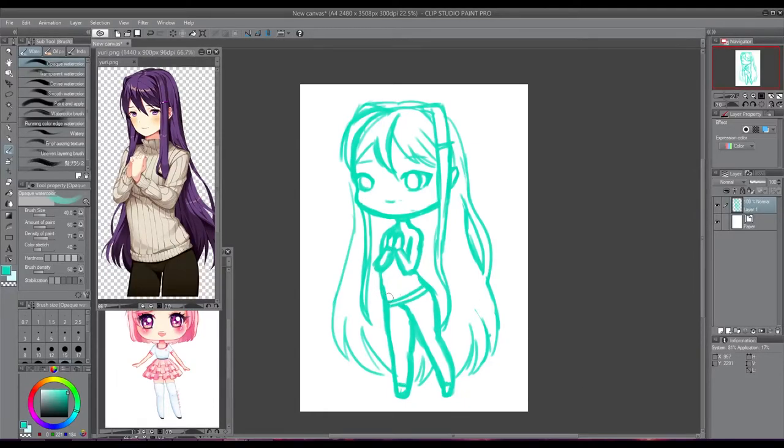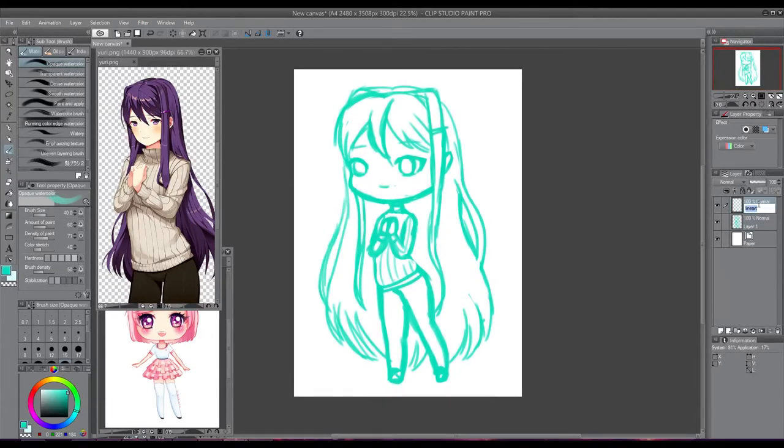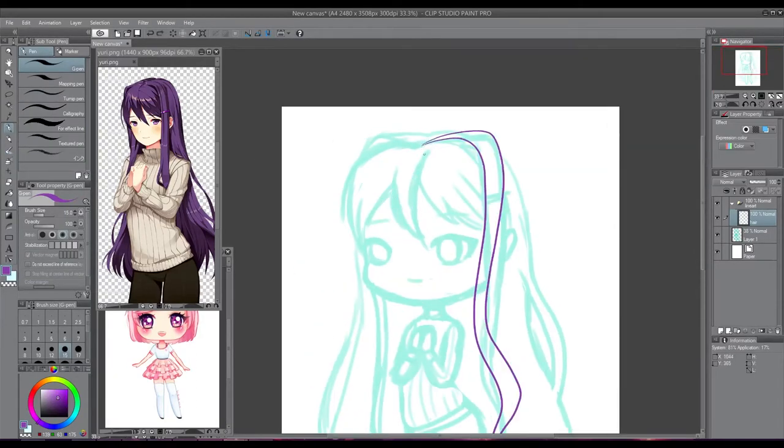My acrylic charms are in the mail so I'll hopefully be able to make that video soon, which I am excited about. Those are probably what you'll get for videos next week, and then I'll probably move on to the rest of the Doki Doki Literature Club chibis, because I've still got Sayori and Monika left.